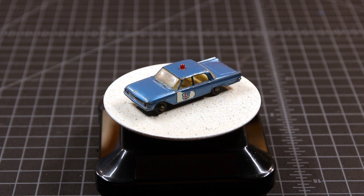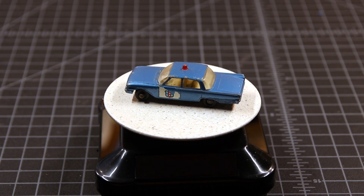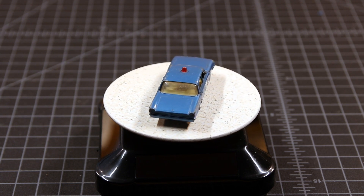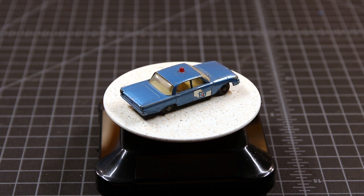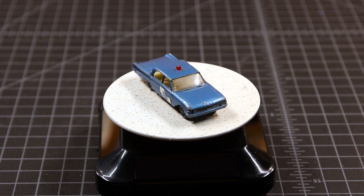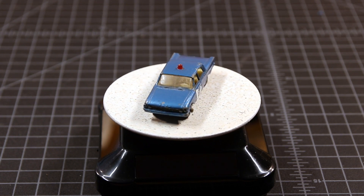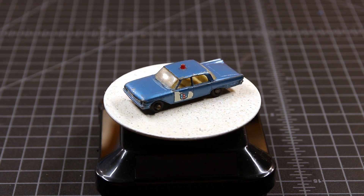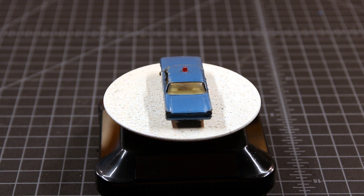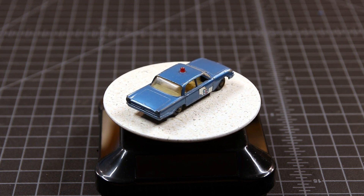I paid $12.50 for this particular car. It was one that I really wanted to do, and it's also one that's a little tougher to find. I know a lot of people consider these to be 1:64th scale, but in actuality this one is 1:80th scale. I'll include a link in the description as to the pocket scales listed by Matchbox.